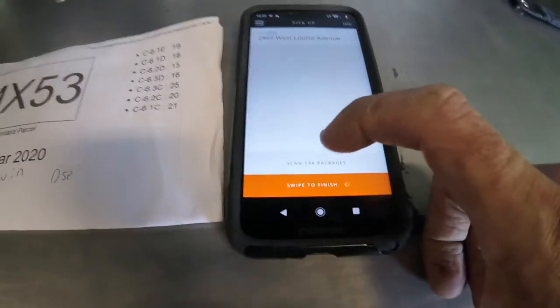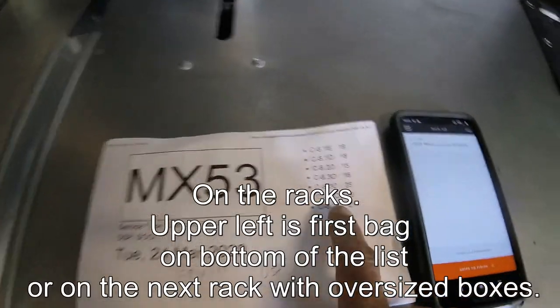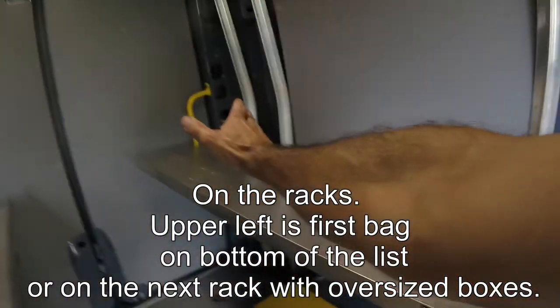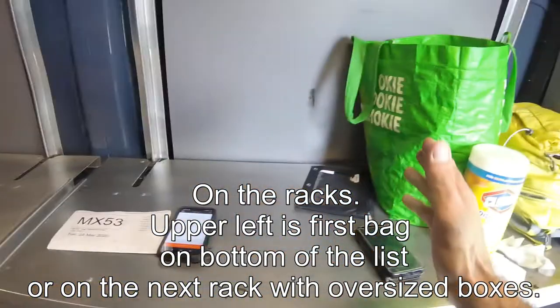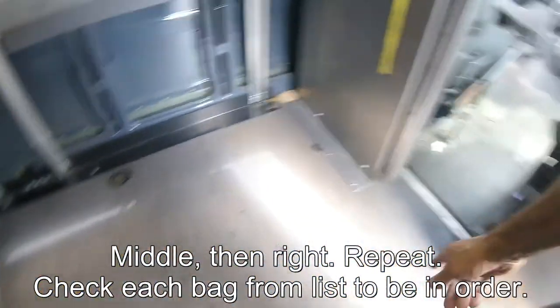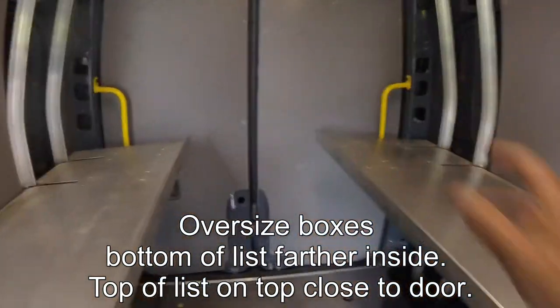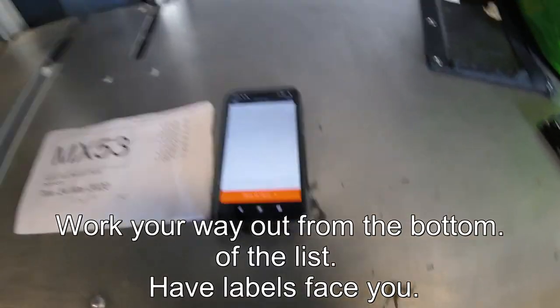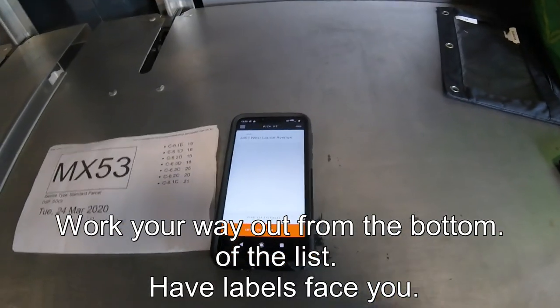I'll be touching Scan Packages first, and I'll be loading these bags from the bottom of this list to the top. The bottom is starting back here, going out this way — same here, bottom out this way, bottom out this way. Your first bag to deliver should be right in here. Your oversized packages will be back in the far back. Let's get started with our day. First, got to go fill up the van at a gas station.